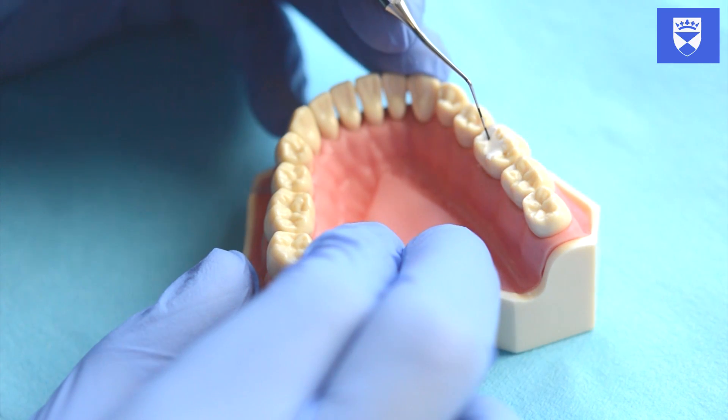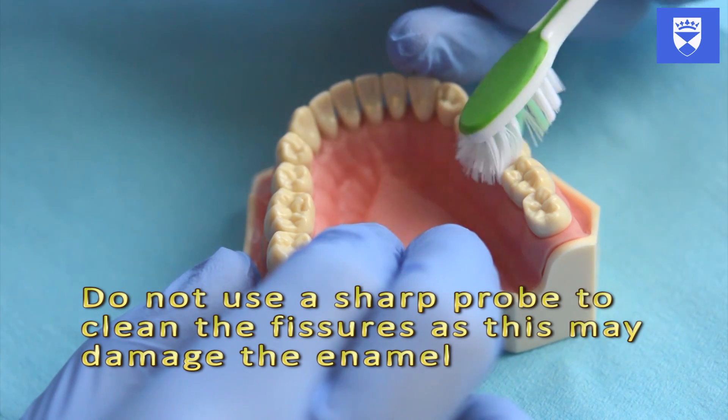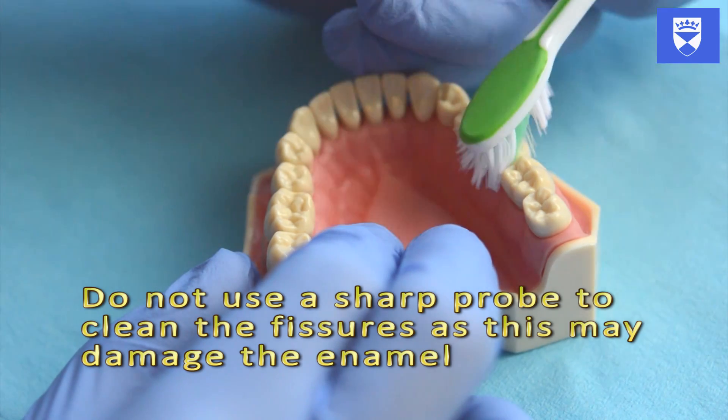If debris is evident within the fissure pattern, gently debride this with a toothbrush. Use a buccolingual orientation when brushing the surface of the tooth.